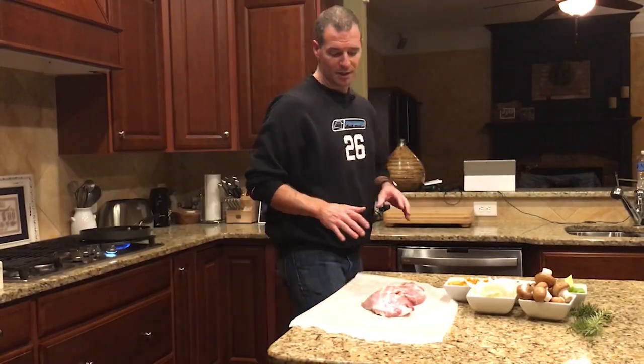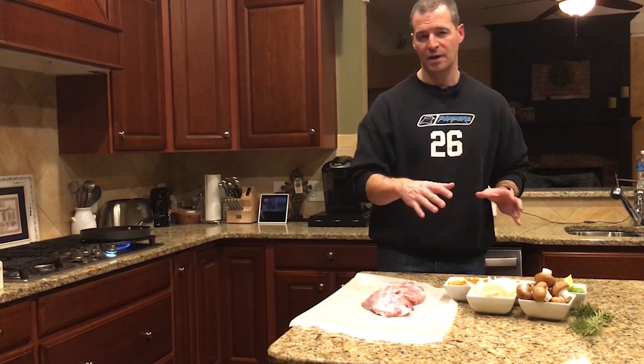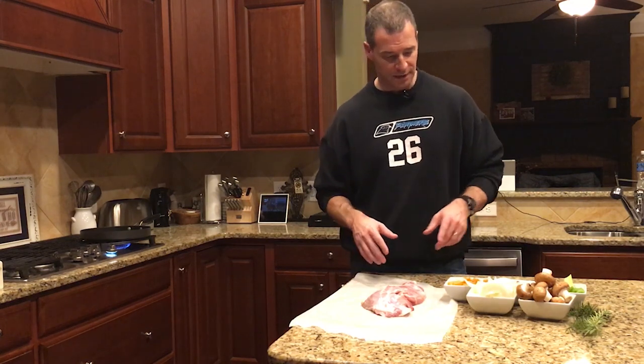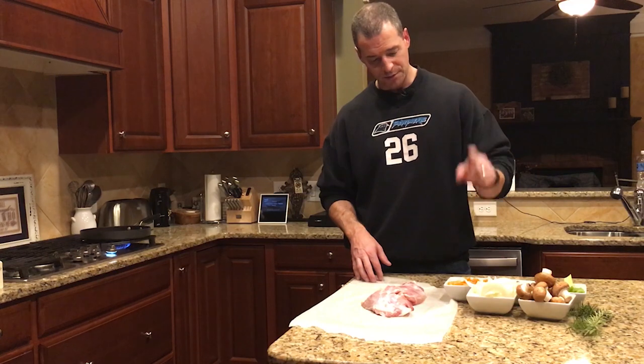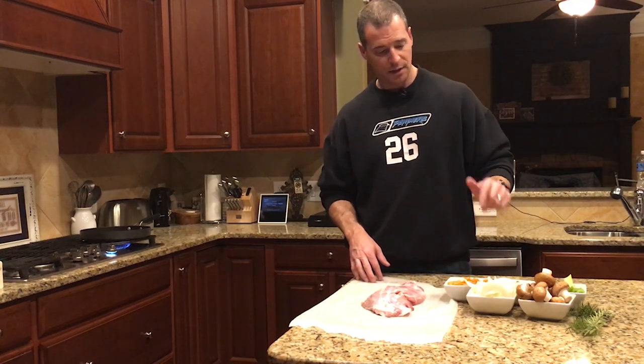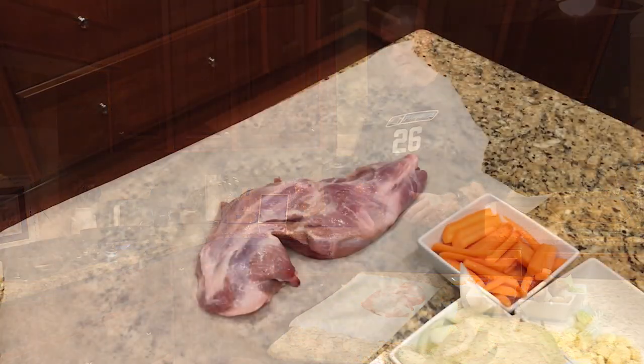I think I've got something that's gonna work using some pork off of the pig that I killed the other night. Basic overview: I've got the front shoulder from the pig we harvested, and we're gonna season that, sear it, and then roast it in a pan for a couple of hours. So it's not lonely in there, we're gonna accompany that with some baby portobello mushrooms, onions, carrots, celery, garlic, and a little bit of rosemary grown right here at the house.